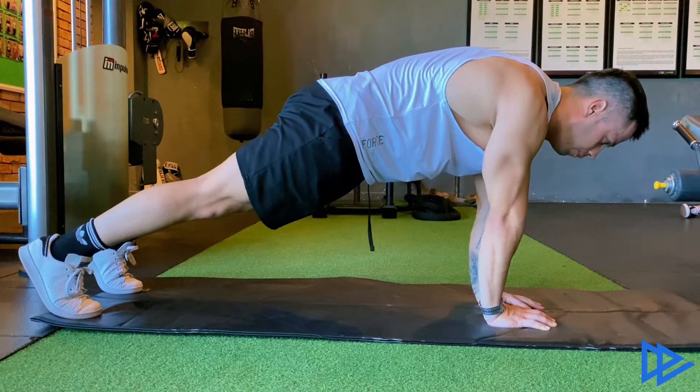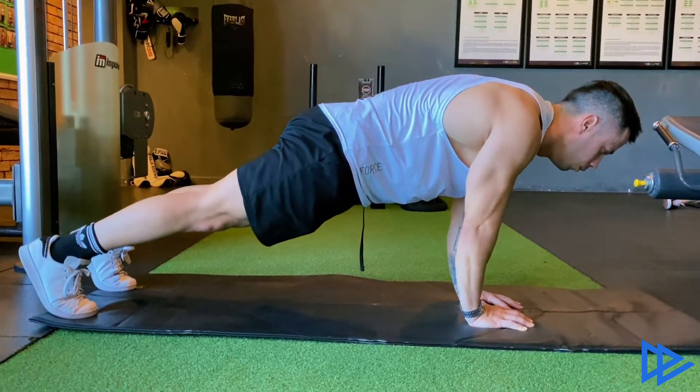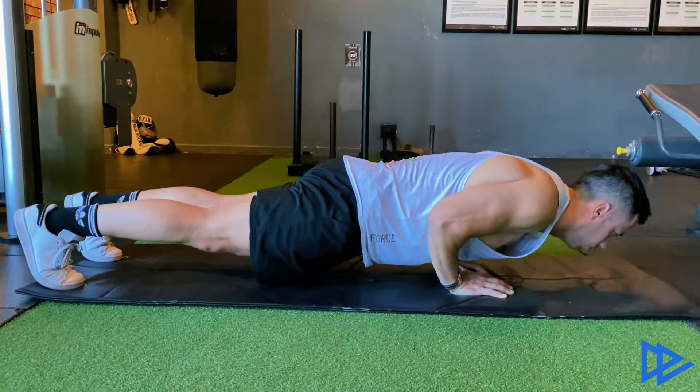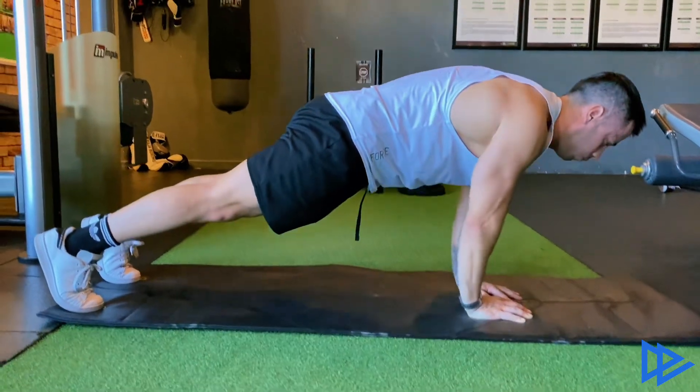Start by bending your elbows to bring your chest down in between your hands. Go all the way down slow and controlled, keeping your abs engaged and your body completely straight. Before you touch the ground, press with your hands to bring your body back to the starting position.